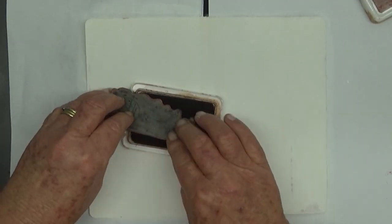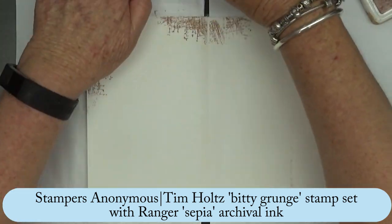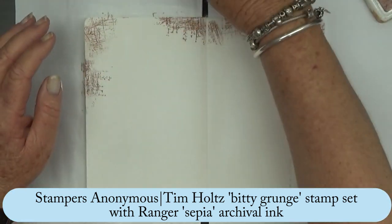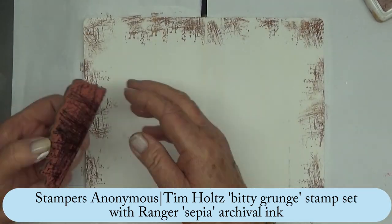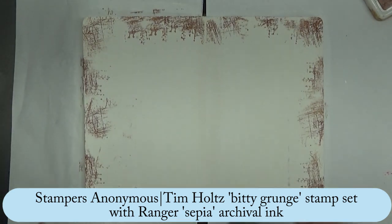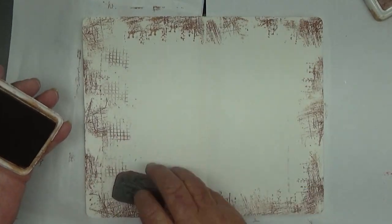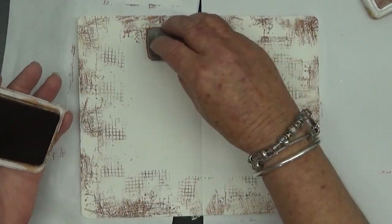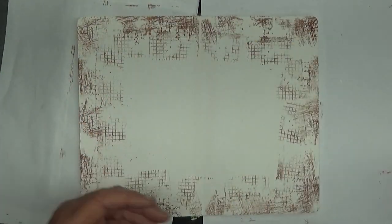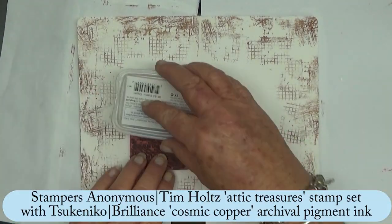Now just applying some stamps to the background. Instead of using a black ink I wanted it muted because of the colours I was using, so just using some Sepia Archival Ink and Tim Holtz's Bitty Grunge stamp set. It's my go-to for background stamping.